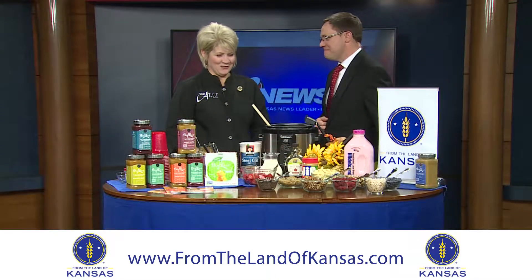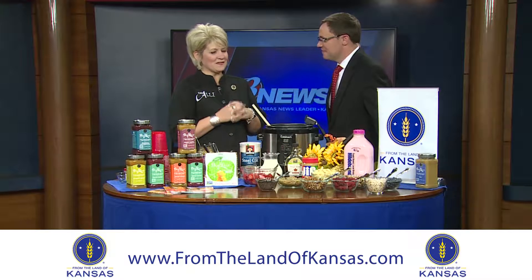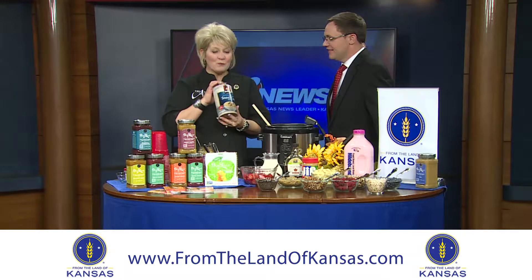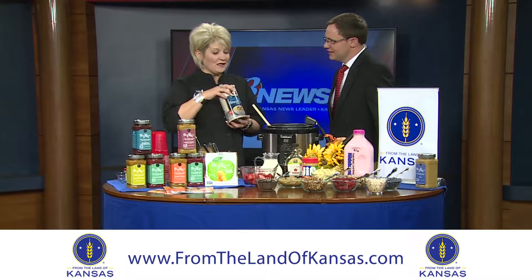A beautiful array of fruits and nuts and brown sugar. We eat with our eyes, Allie, and today's feature looks absolutely amazing. We're jazzing up something that needs a lot of jazz. What we've set up here today on behalf of From the Land of Kansas is a breakfast oatmeal bar.